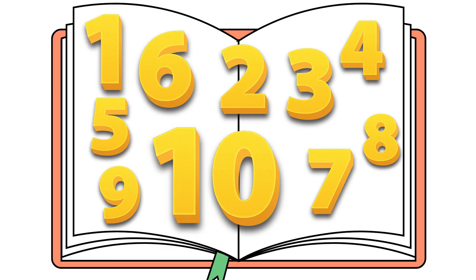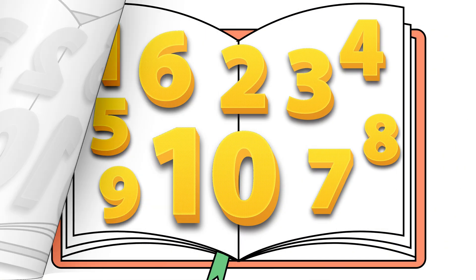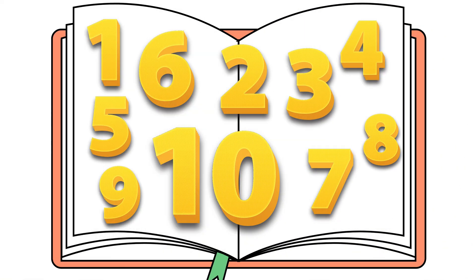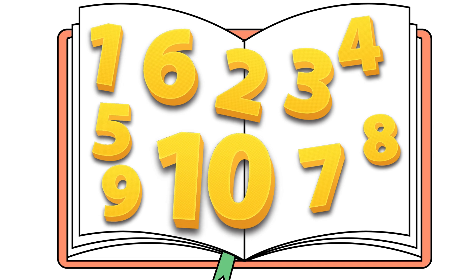1, 2, 3, 4, 5, 6, 7, 8, 9, and 10! Bravo!